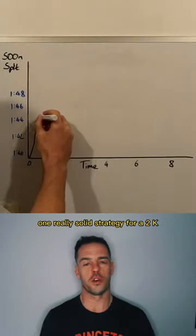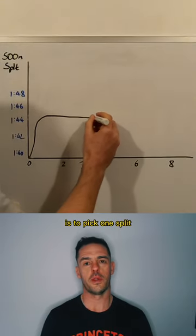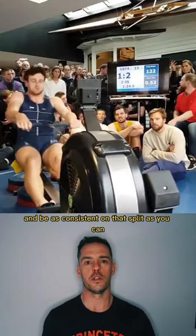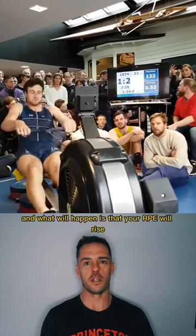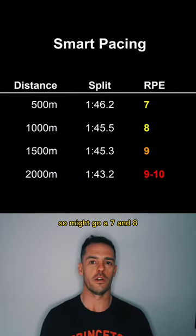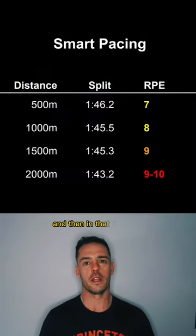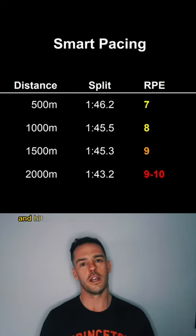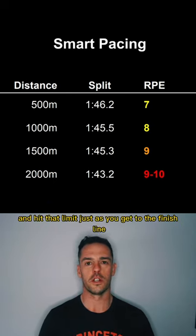One really solid strategy for a 2k is to pick one split that you're going to sit on from the start until 500 meters to go, and be as consistent on that split as you can. What will happen is that your RPE will rise through each of those first three 500s — it might go a 7, an 8, and then a 9 — and then in that final 500 you build smoothly from a 9 through to a 10, hitting that limit just as you get to the finish line.